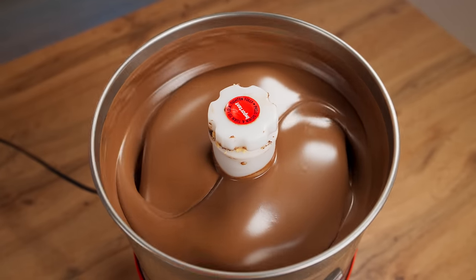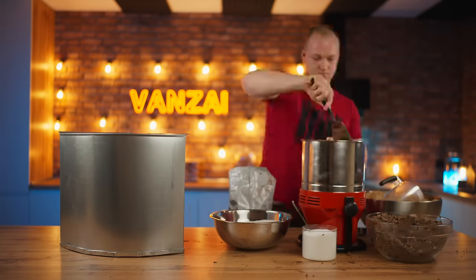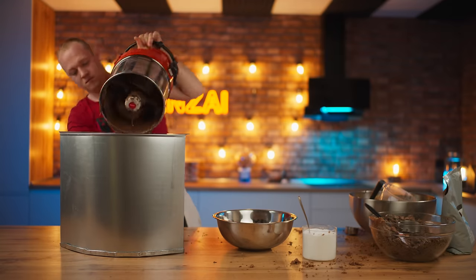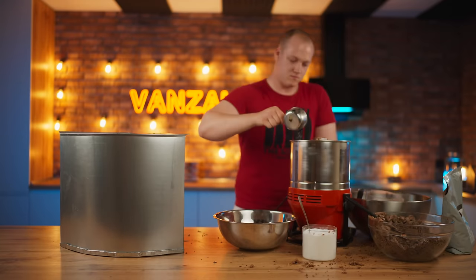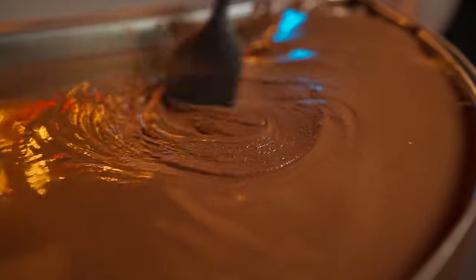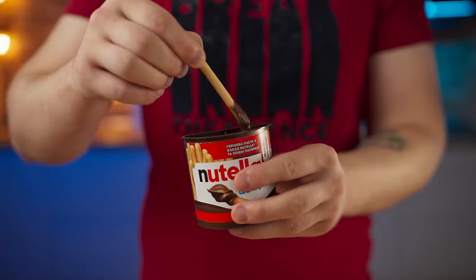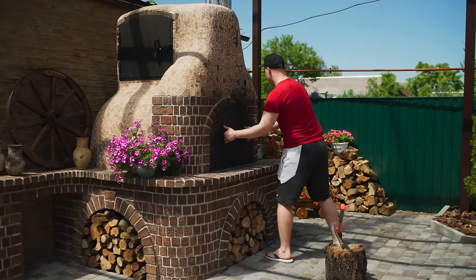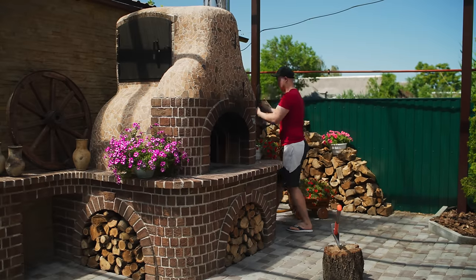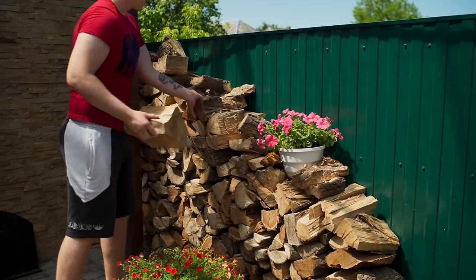Later we made a double portion at once and brought the paste to a super smooth consistency. We cooked Nutella all day until we filled the form. Our paste is made. It remains to cook large sticks. We'll have to bake them in our big oven, but first we'll chop some wood and make a fire.